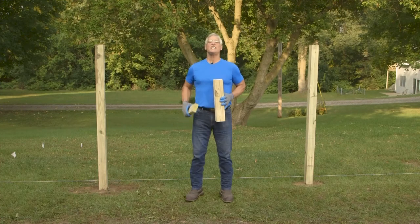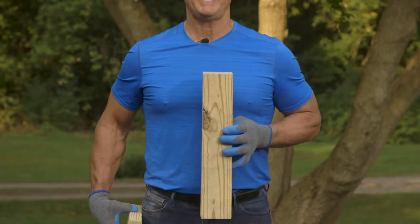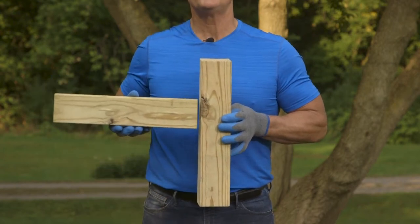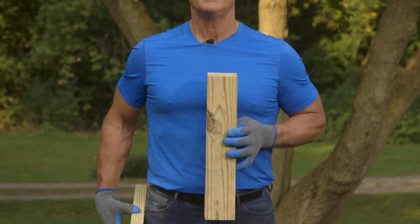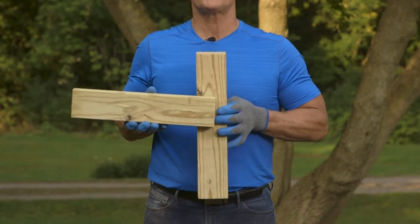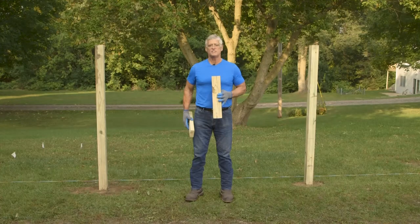As you can see here, we've already installed our posts. We installed them this way because we'll be building our panel between the posts. We chose this style because it's neighbor-friendly — the fence comes out looking the same on both sides. If you're face-mounting like this, you should install the posts 8 feet on center. For more info on setting posts, check out our video on the topic.